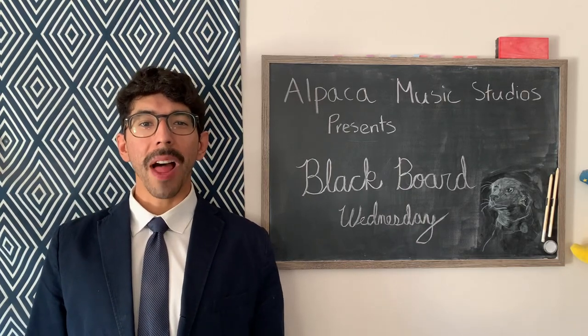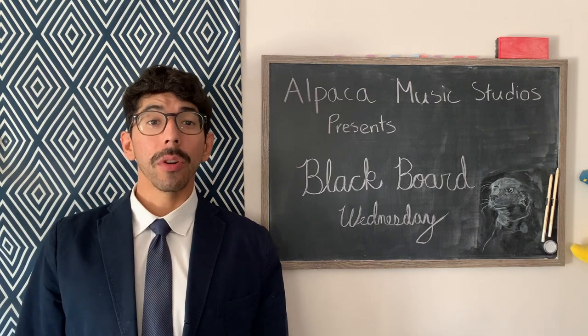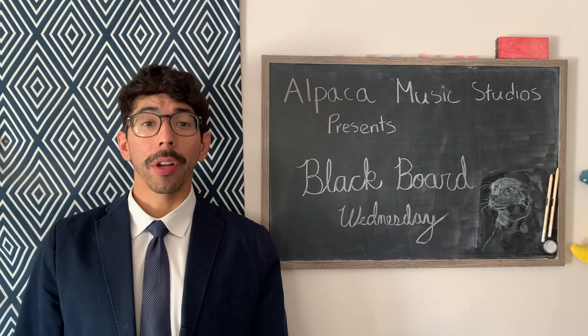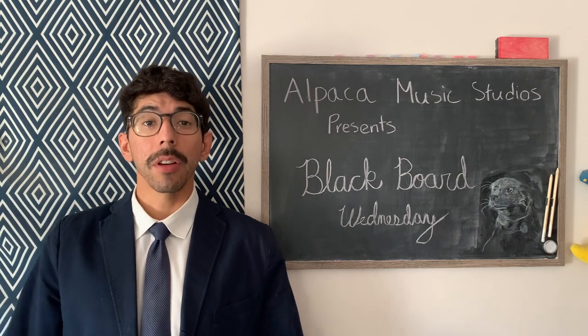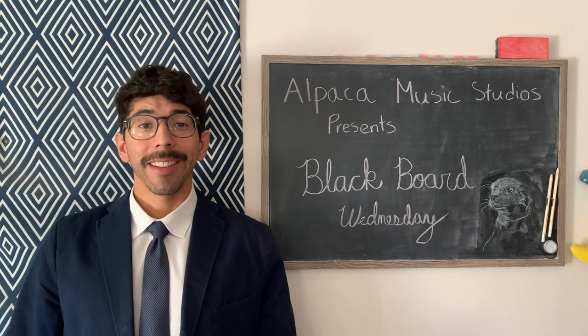Hello and welcome to another episode of Blackboard Wednesday. I'm your host Jonah. In today's episode we will be going over how to play an F major chord, which will be our first bar chord on the guitar. I suggest that you become comfortable playing and transitioning between the other chords that were learned in the previous episodes before moving on to the F major chord. With that being said, let's get started.